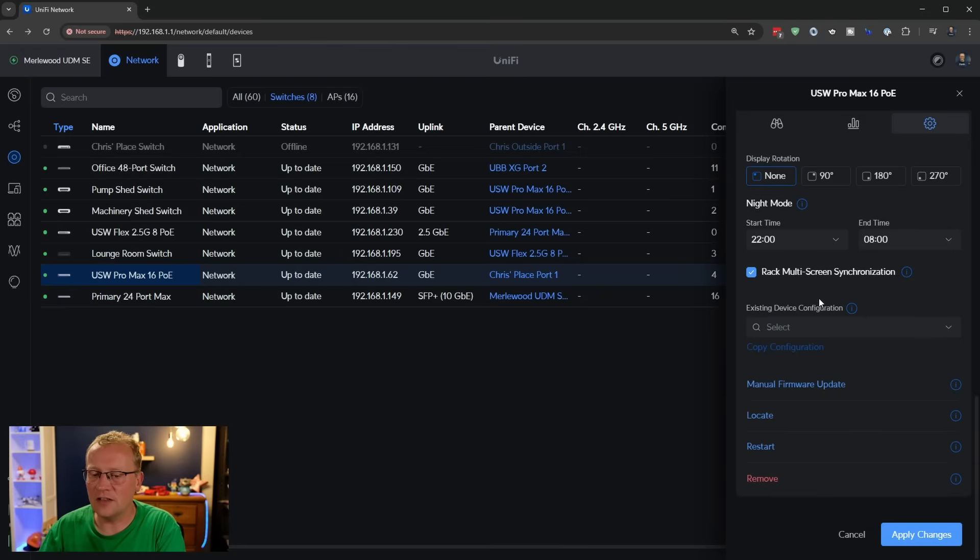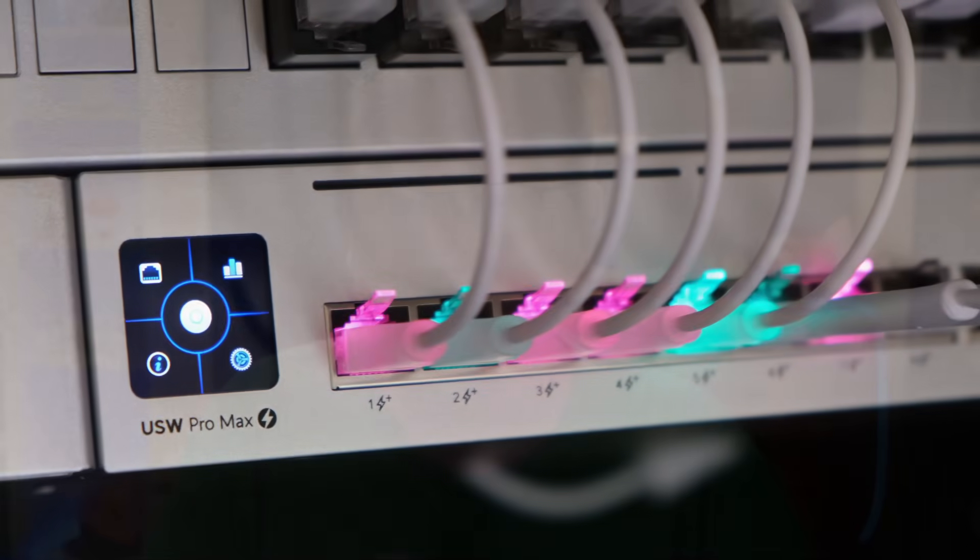We have an existing device configuration we can choose, but I don't have any others that I use — they're all individual. I don't know enough about switches to actually start making use of that yet, but that will come. I am learning. That's the Pro Max 16 PoE switch from Ubiquiti. I quite like it. I really like the Pro Max 24 — that's a proper rack mount 24-port with lots of grunt — but if you need a little bit less like I do here, going from eight ports to a bit more with some future-proofing, 16 ports is great.